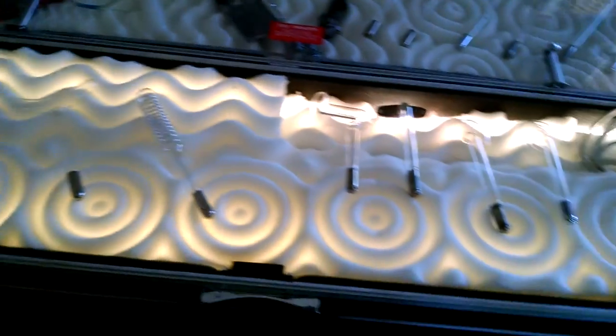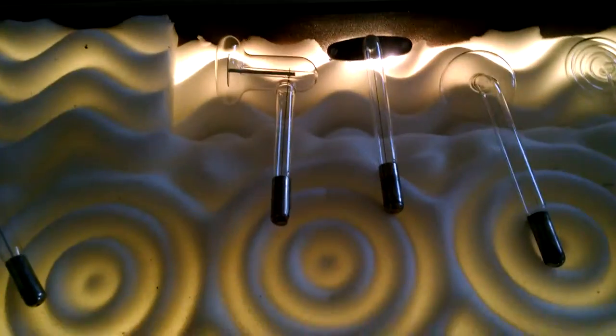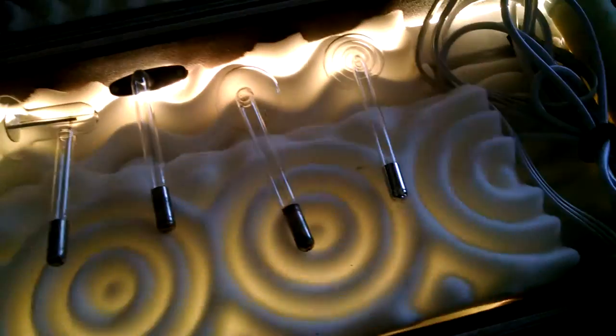Body wand and attachments. Lights are on a dimmer, just in case it's too bright.